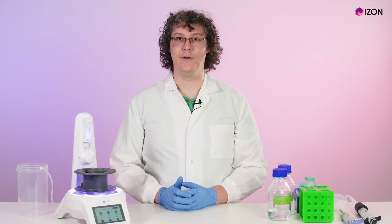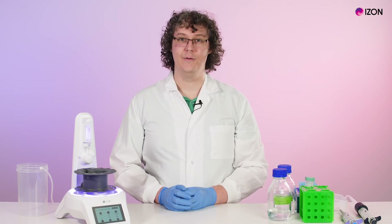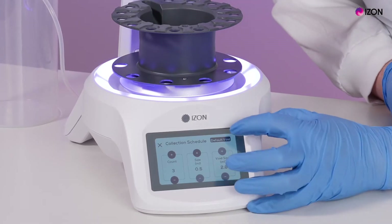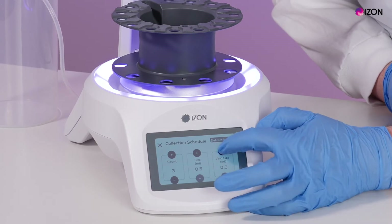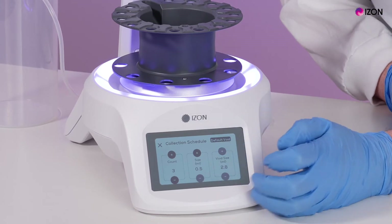The default buffer volumes have been optimized to collect EVs and similarly sized particles from human plasma. To set your own buffer volume, press the default buffer volume to turn it off and then set the volume using the buttons. If you have large fingers, it may be easier to use a pen as a stylus for these steps.